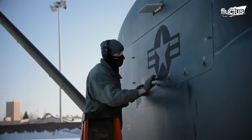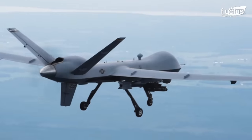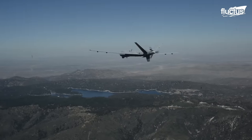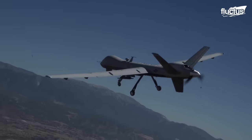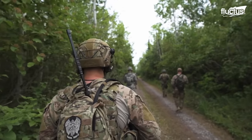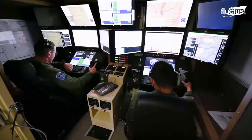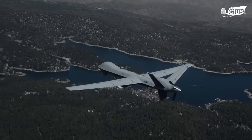Hello everyone, and welcome back to the Fluctus Channel. Drones are quiet, so soldiers do not always know they are there. To make matters worse, these silent killers can launch precision-guided munitions, which is quite a scary proposition.